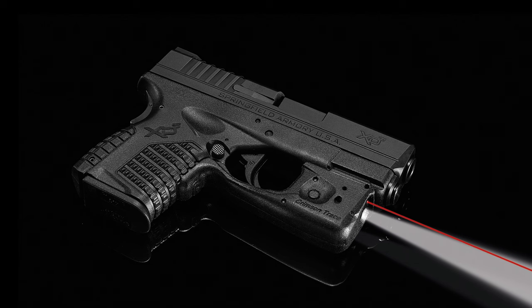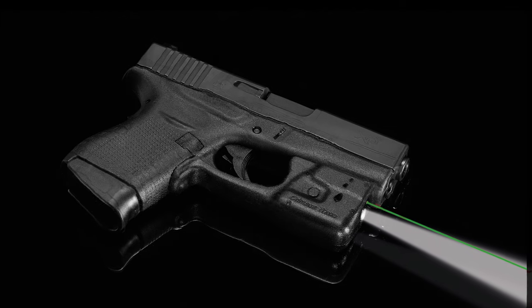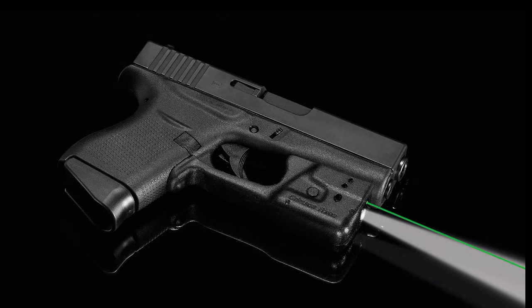These products are model specific, as they're designed to seamlessly fit the frame of the firearm by securing around the trigger guard of the pistol. Laser Guard Pro products are completely user-installed in less than five minutes with zero alterations to the firearm.